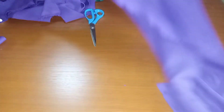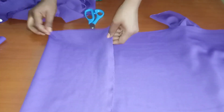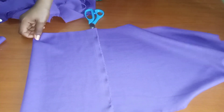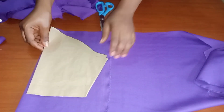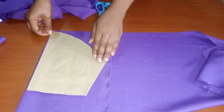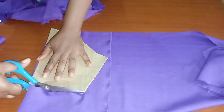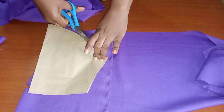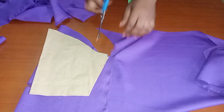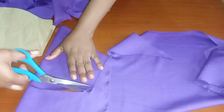I was done cutting the facing for the back. Now I'll go ahead and cut out the sleeve using a pattern I already have for a basic sleeve. Don't worry, I'll be dropping a tutorial on how to cut your basic sleeve. I cut two pieces of this sleeve.